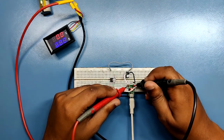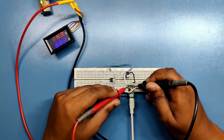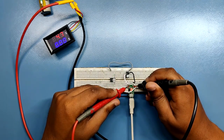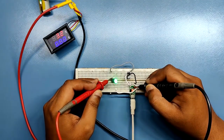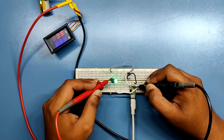Now we measure the voltage across VIN and ground, which is around 4.5V to 4.7V. Then we measure voltage across the microcontroller's VCC and ground — as you can see, we are getting 3.3V, which is our goal.